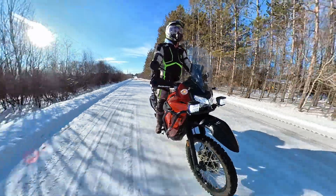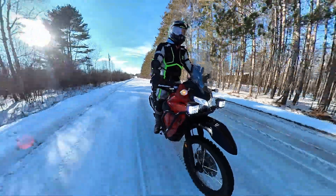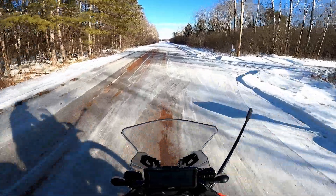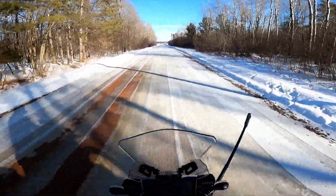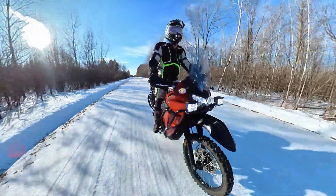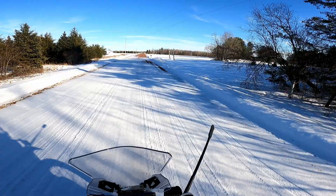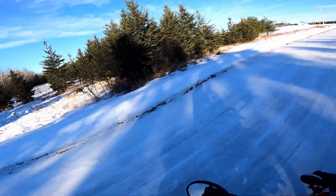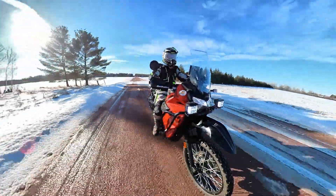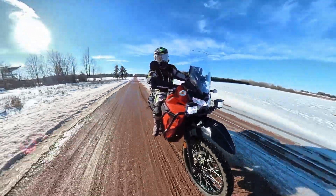I've got a bunch of grip studs left over from studding the TW. My plan was to do both bikes, but I don't think I bought quite enough to support the KLR. The TW has right around 150 per wheel — about 300 total — and that did okay, but then we got too much snow. I think you just need something a little bit longer. I think I'm going to be picking up another motorcycle next weekend.